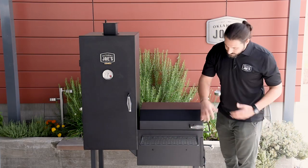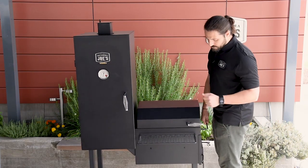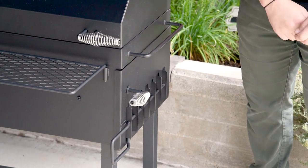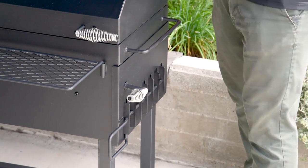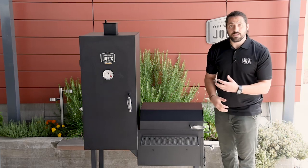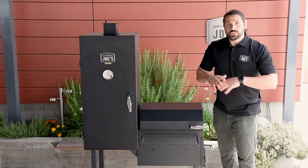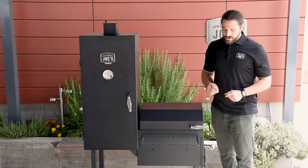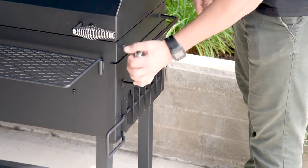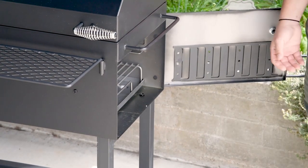Moving on to the side, the first thing you'll notice is our carry handle, which makes for a convenient way to move the smoker around on its wheels. Below that, you'll see the air damper and access door to the firebox. The air damper is what gives you control over the fire — open it up to increase airflow and heat up the temperature, close it down to choke out the fire and bring the temperature down. For the access door, we also have a cool touch handle. Lift up on the handle and open the door for generous access to the inside of the firebox.